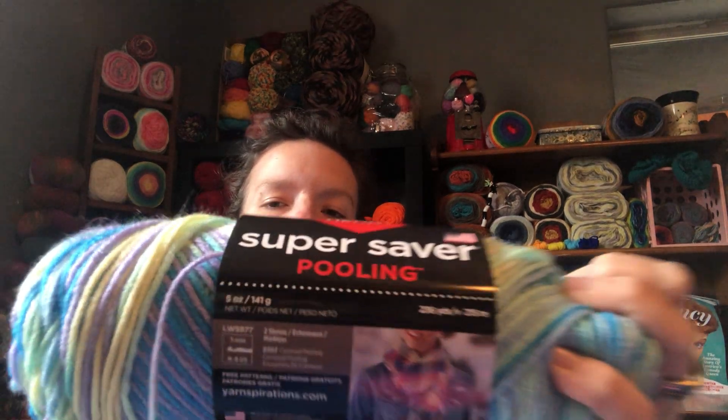I am working on another little jellyfish with the Red Heart Super Saver yarn in the color Stillwater. It's a Stillwater colorway — but just for Stillwater, Oklahoma and the Cowboys' sake, that's just Stillwater. There are 236 yards, 141 grams, 215 meters. It's a number four weight. It suggests you use a five millimeter hook. However, for my little amigurumi jellyfish, I forgot to pull his little head tight — I'm using an F, 3.75 millimeter hook.